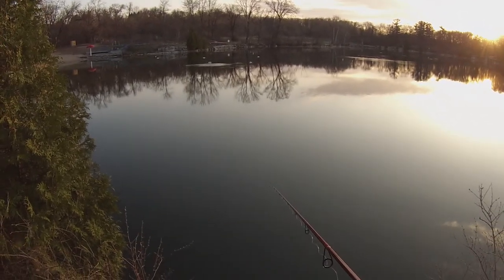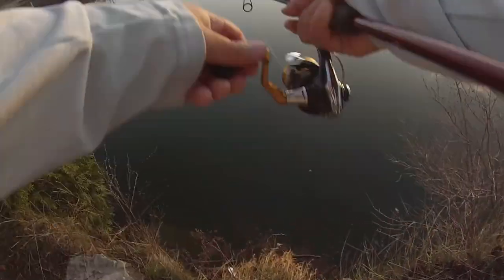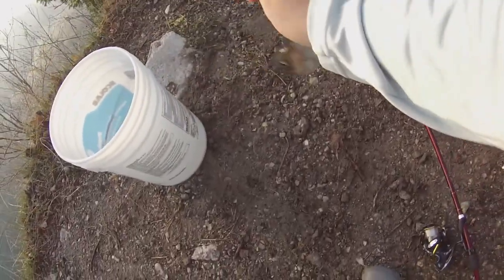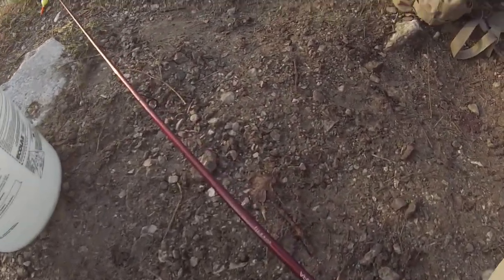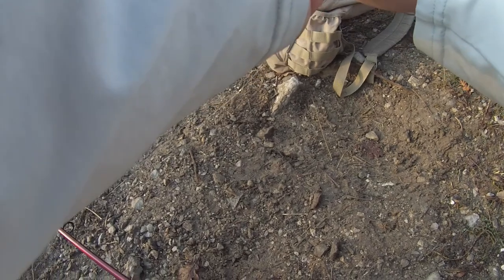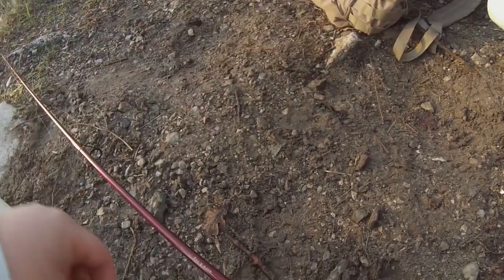Oh, there goes some more fish jumping! Oh dude — fish on, baby! That's what I'm talking about! Check that out guys — these fish are crazy, they're jumping like crazy! I should grab some water from my bucket because we are keeping these.